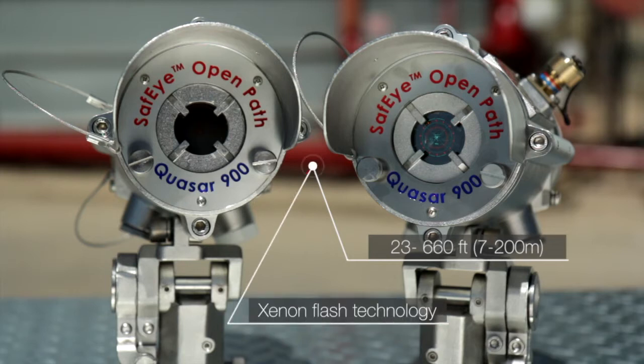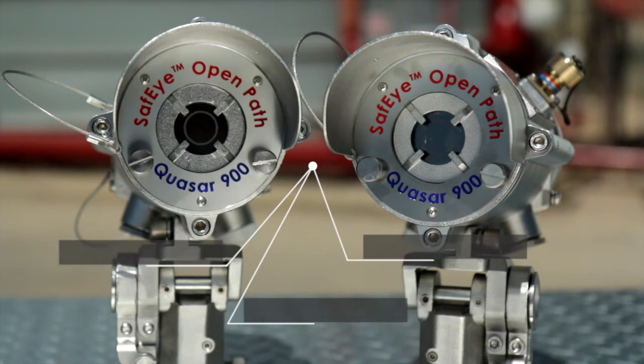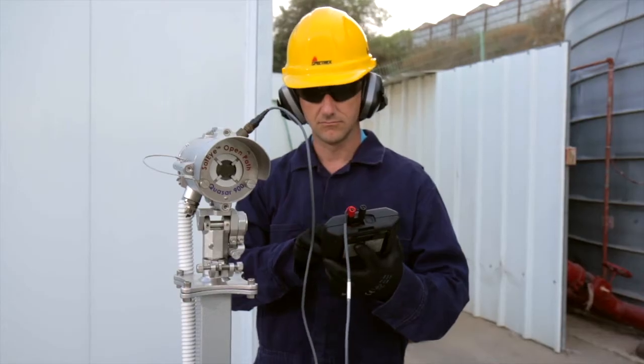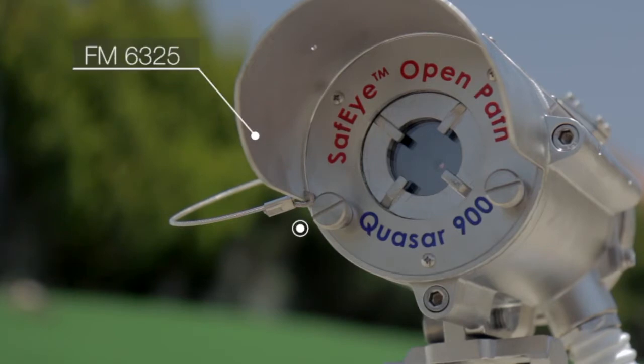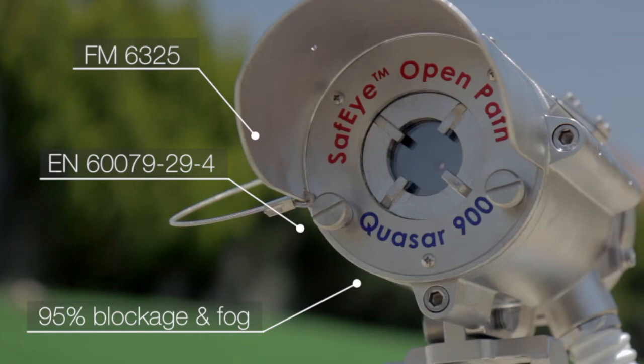It has been designed to operate in extremely harsh environments where dust, fog, rain, snow, or vibration can cause a high reduction of signal. It is certified by FM6325, which includes operation at 95% signal reduction and fast response time.